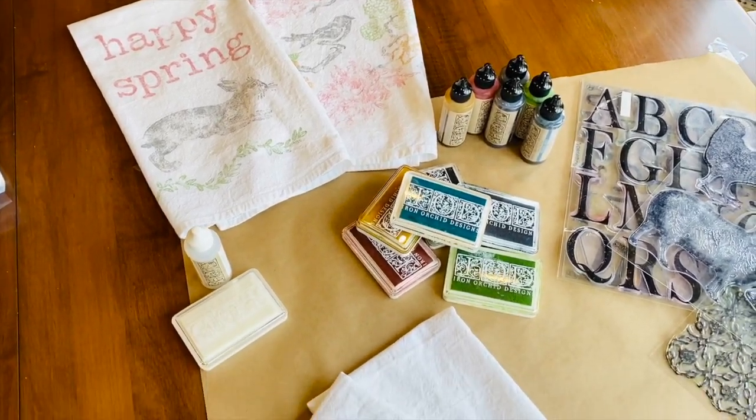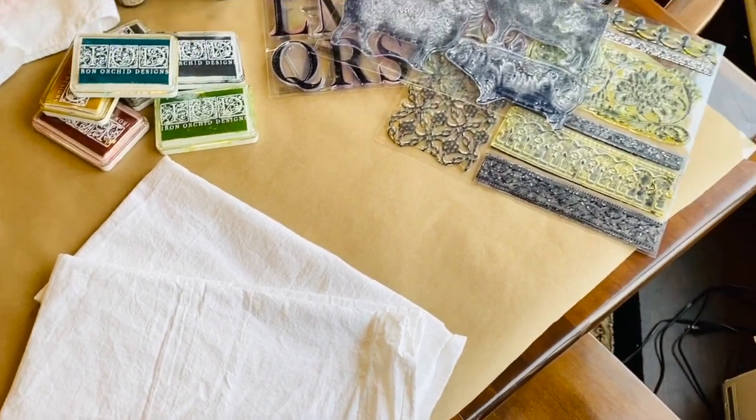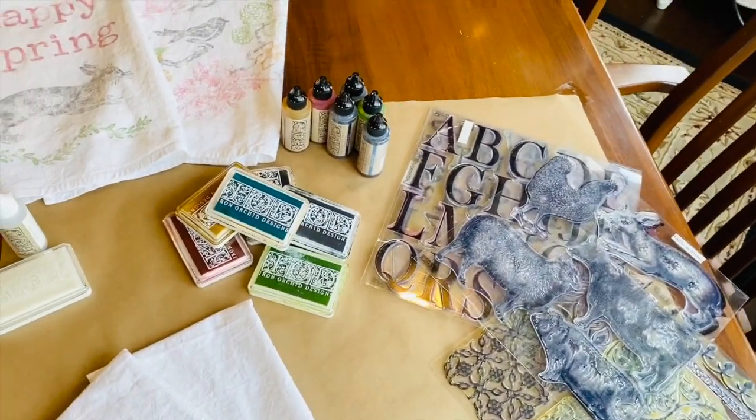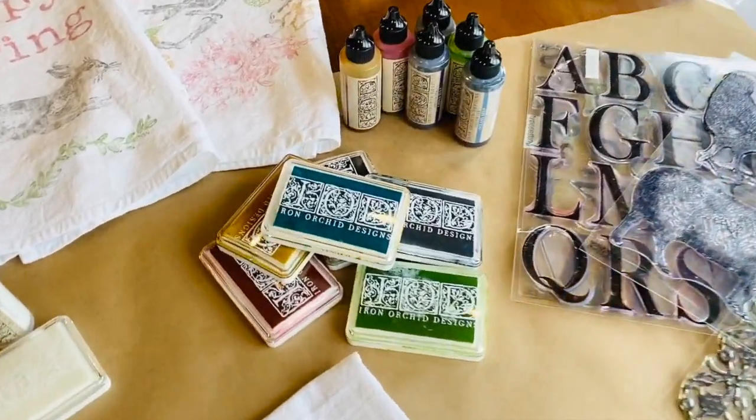I ordered some 100% cotton flour sack towels from Amazon. I will be sure to put the link in the description box below. We will also be using some Iron Orchid Designs ink along with the Iron Orchid Design stamps.